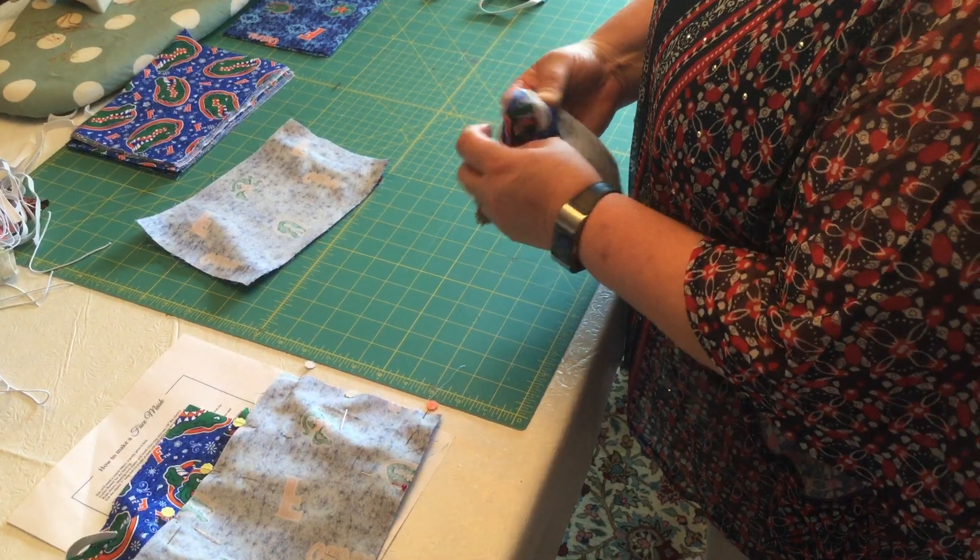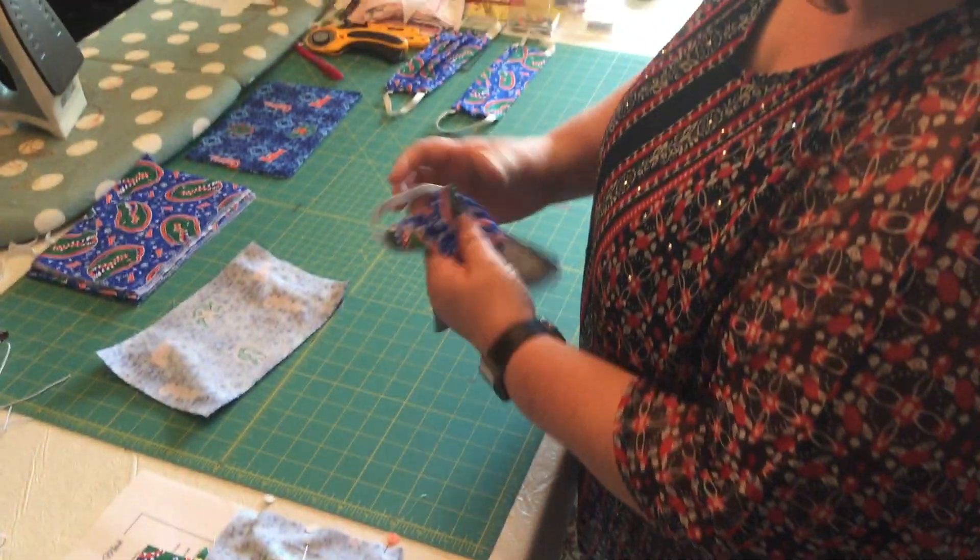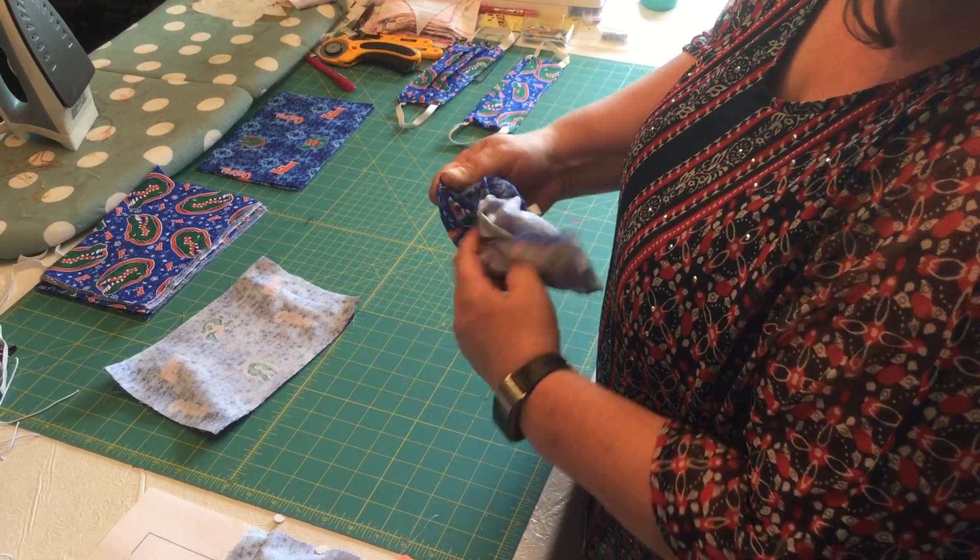You just stick your finger in and start turning it out. Now it's starting to look like a mask.